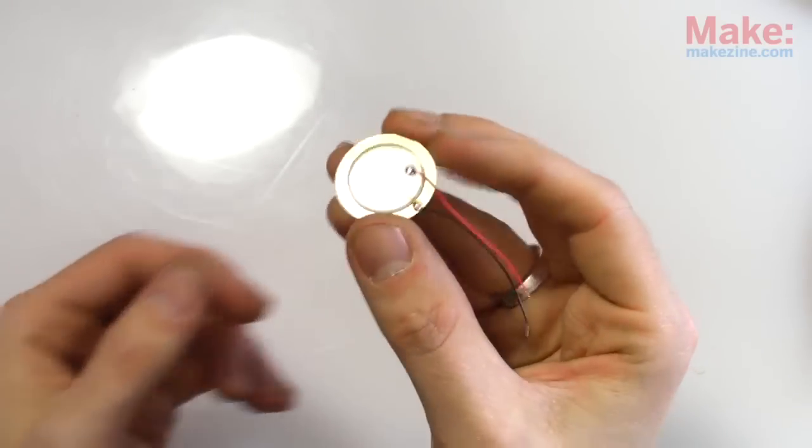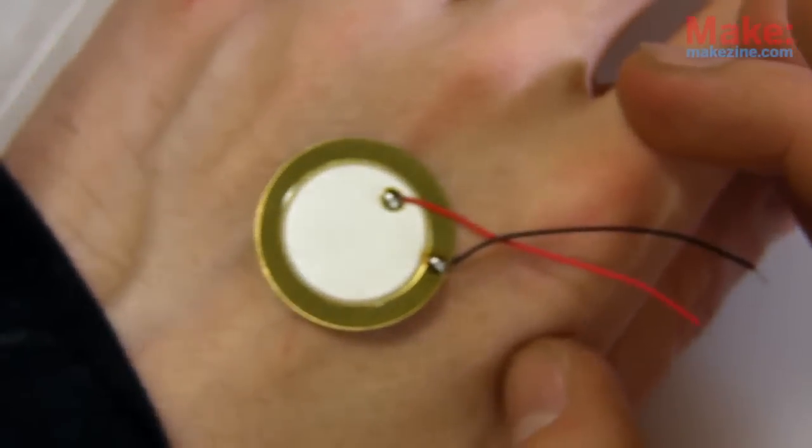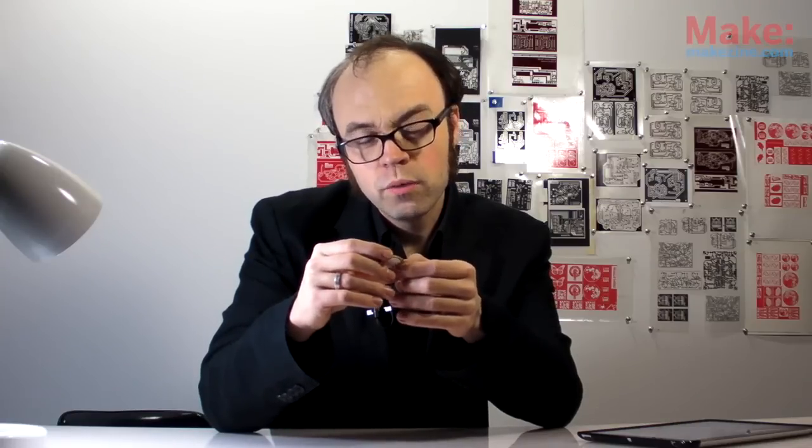Piezo discs are great. You can pulse them with electricity to produce sound, or you can mount them directly on a surface to pick up sound as a basic contact microphone. With a little help from a simple circuit and a 9 volt battery, you can even use them to electrify an acoustic guitar.